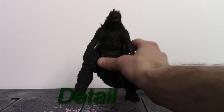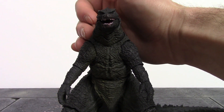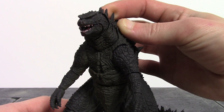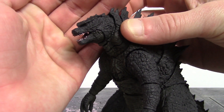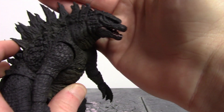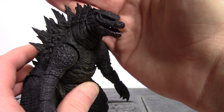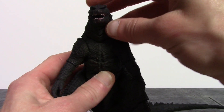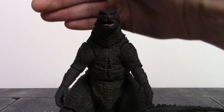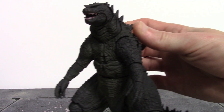Taking a closer detailed look, Tamashi Nations did a fantastic job with this 2014 movie Godzilla — this thing really looks dope. My main issue is the eyes, which are crooked. His left eye is looking down and the right eye is looking straight ahead, so they're both looking in two different directions. I cannot stand when figure companies put on crooked eyes — he's not a chameleon. I know this is an older figure and they've gotten better at it, but it still irritates me.